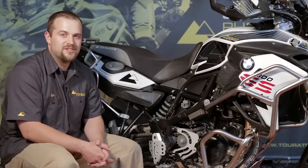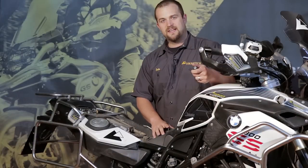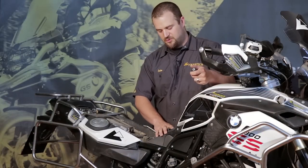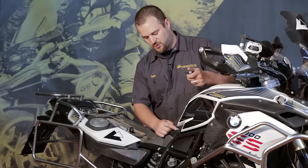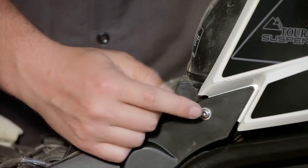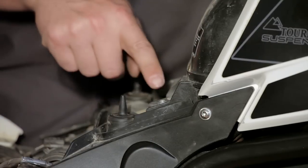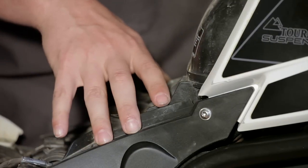Now that we're ready to start installing the shock, we have to remove the seat, the back wheel, and any type of fender extension that'll get in the way of pulling out the stock shock. To access the upper shock bolt, we need to remove the seat mount here in the middle of the motorcycle. I'll use a Torx T25 to pull this bolt out and the same on the other side attached to the body panel, and then an 8mm socket to remove the four nuts that hold this down to the rubber isolators.